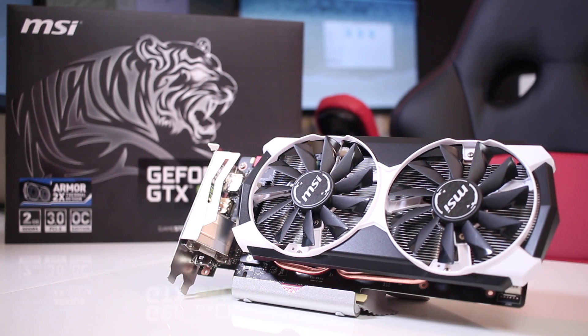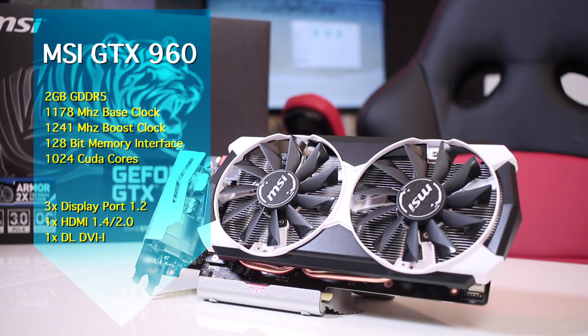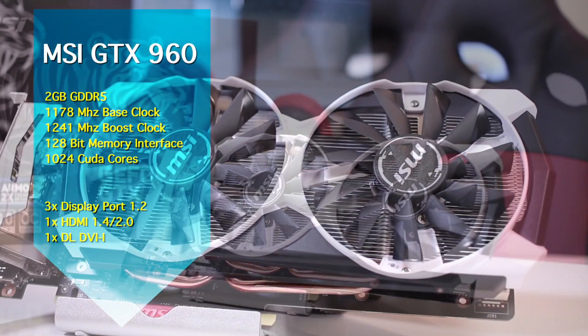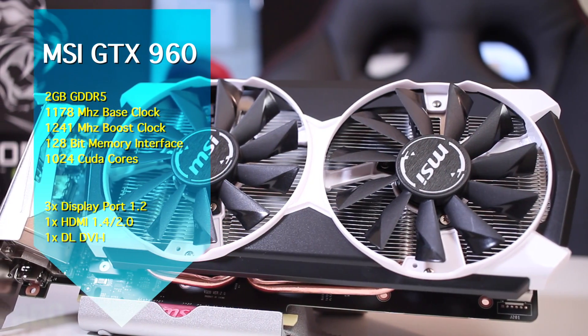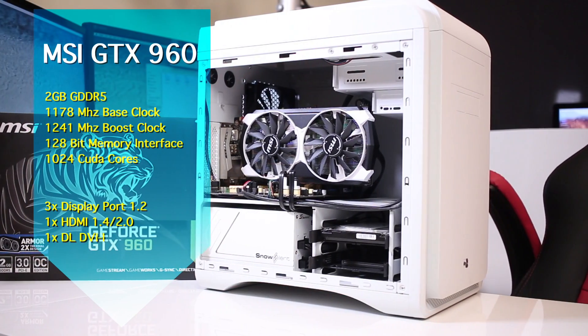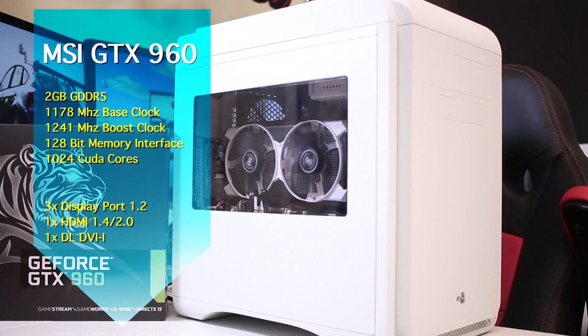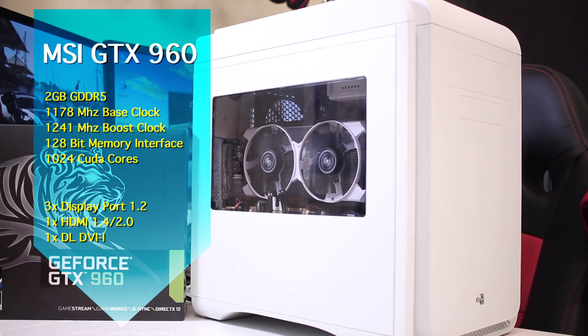Here we are with the MSI GTX 960 Armor, which features 2GB of GDDR5 RAM with a base clock of 1178 MHz and Turbo Boost up to 1241 MHz, a 128-bit memory interface, and 1024 CUDA cores.